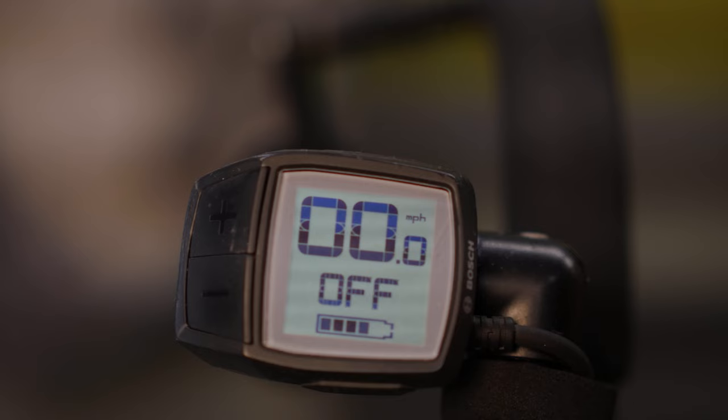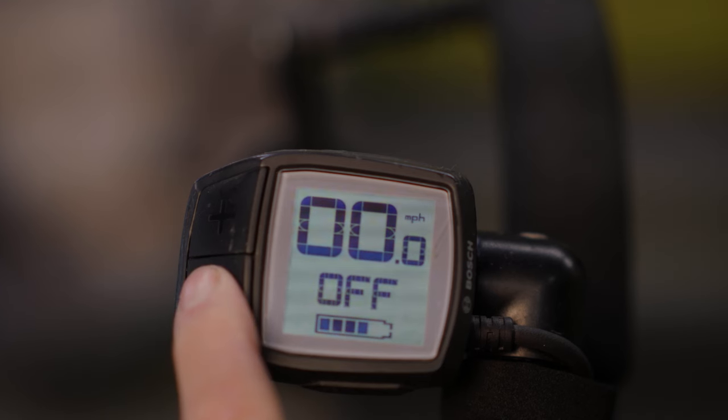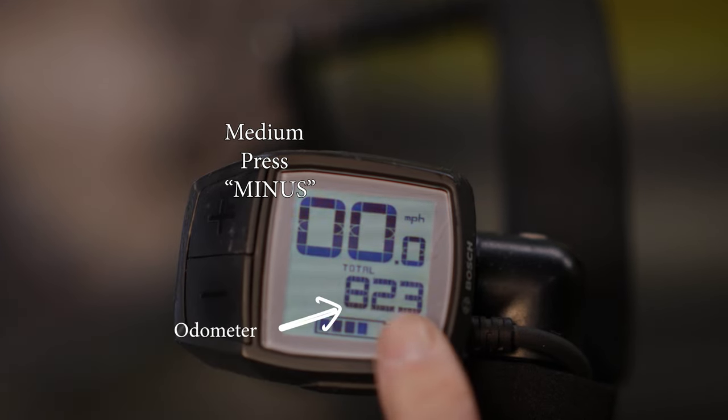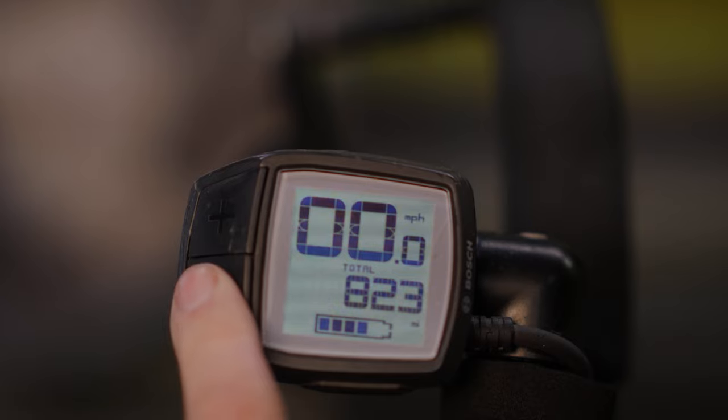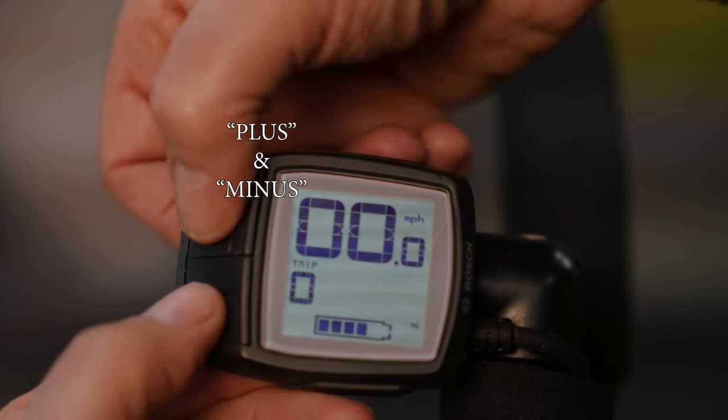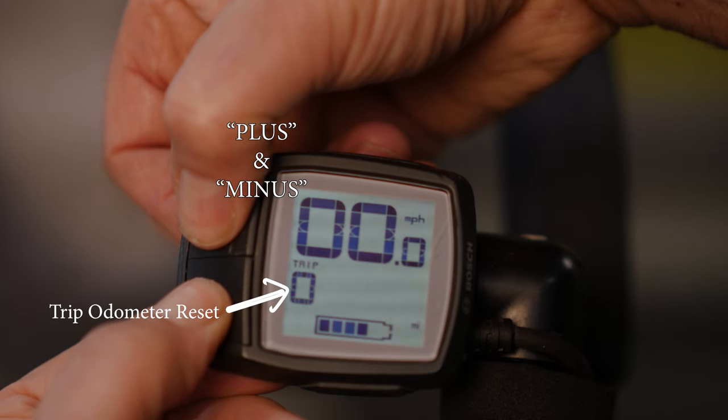There is a speed indicator in miles per hour that's always visible. If you want trip odometer, total odometer, or remaining range, medium press the minus button sequentially. To reset your trip odometer, bring up that feature and then simultaneously short press both the plus and minus buttons — the reset will display to confirm.